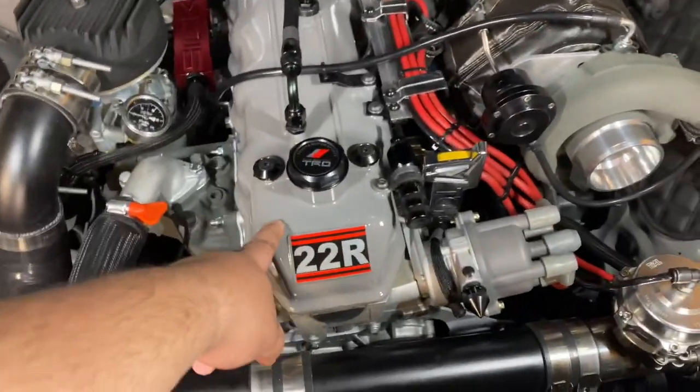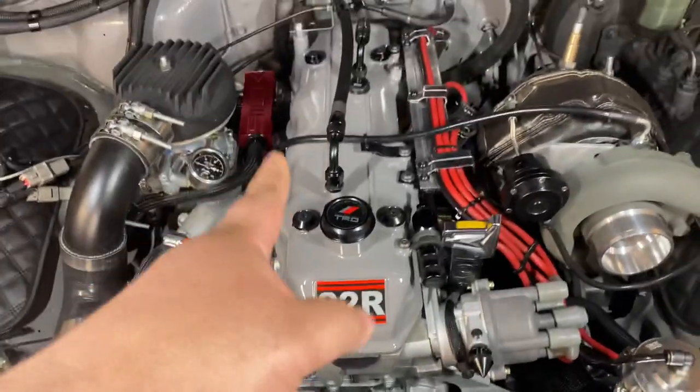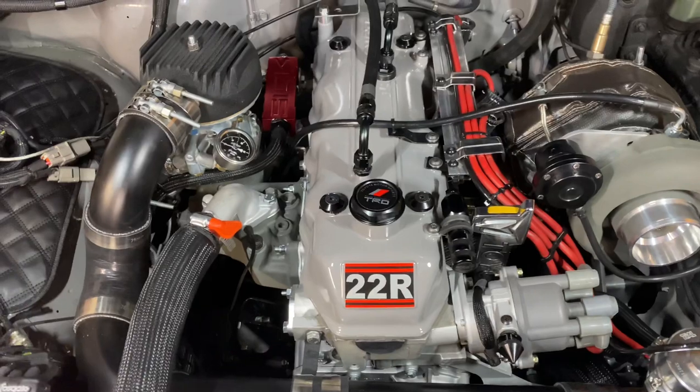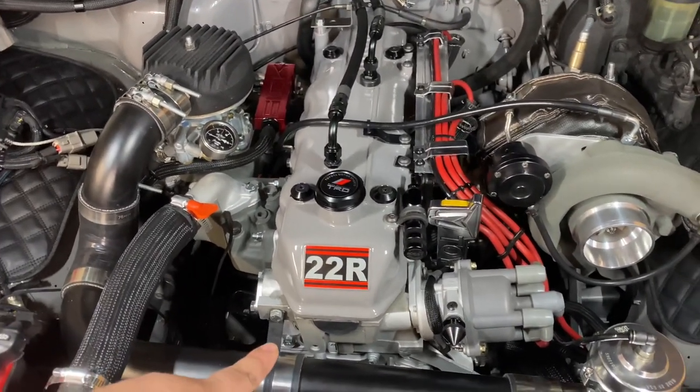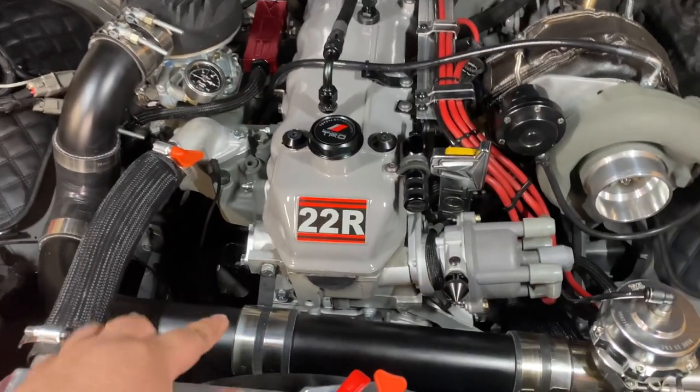I painted the valve cover. It's got ARP head studs, which are really, really important. I have a Cometic MLS head gasket — shout out to 2JZ for that input.